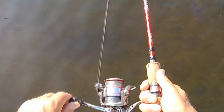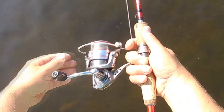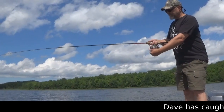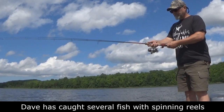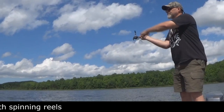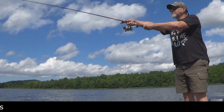To recap: put that bail as close as it can be to the rod, reach down with one finger, grab the line, open the bail, bring it back, then bring it forward — and as you're bringing it forward, let go of the line. The lure or bait should go out to a desired location.